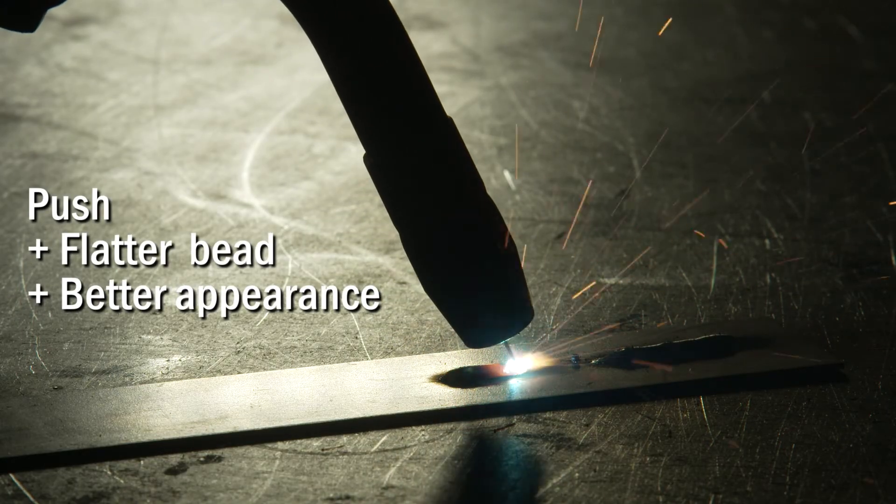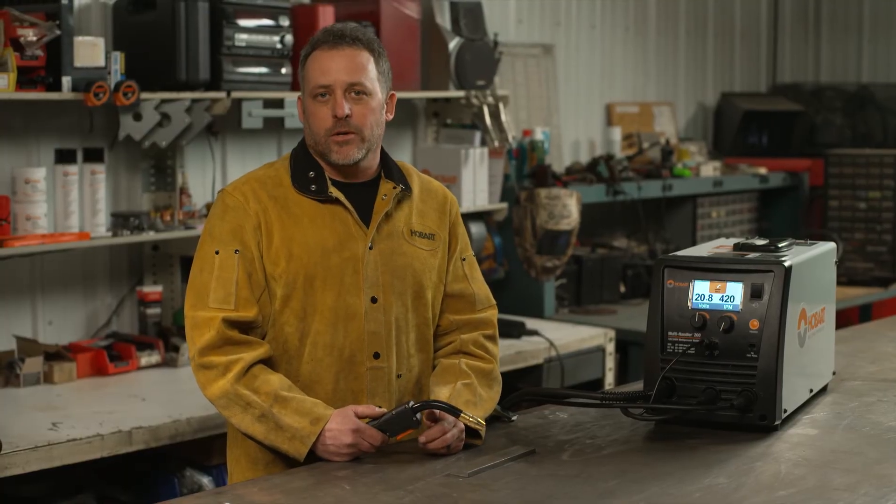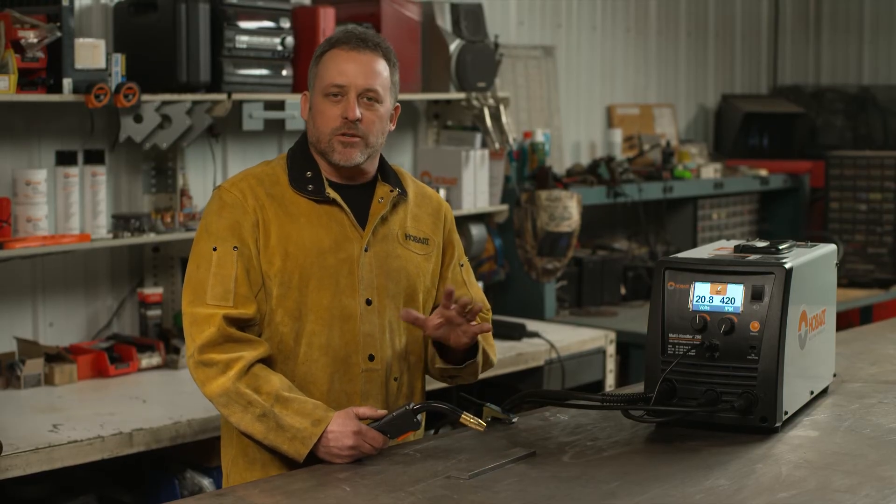The push technique leaves a flatter bead and a little better appearance. One example where I use that is welding furniture, which I do quite a bit here in the shop, and it leaves a nice flat weld bead that looks good once it's painted. Each technique can be used to make a good weld, and hopefully this will help you decide which is best for your situation.